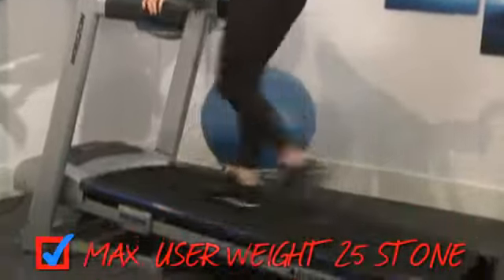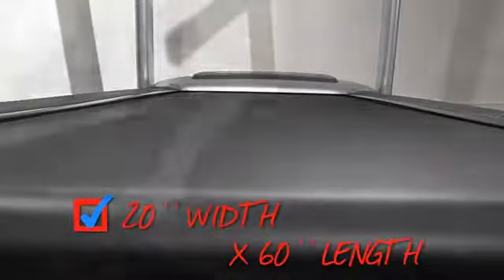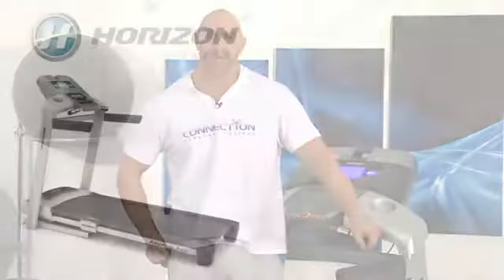The maximum user weight is 25 stone, and the spacious running area with a 20-inch width and extra-long 60-inch belt make it ideal for users of all shapes and sizes. With the adjustable cushioning system, you can tailor shock absorption to your exact needs and the demands of your workouts. That's it from me — if you have any more questions or queries, I'll leave you in the capable hands of the Connection Fitness team. Thanks for watching and bye for now.